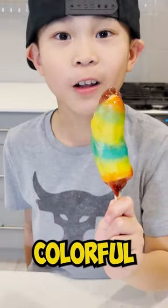Let's make banana fruit roll-ups. These are so colorful. Oh man, these are fire.